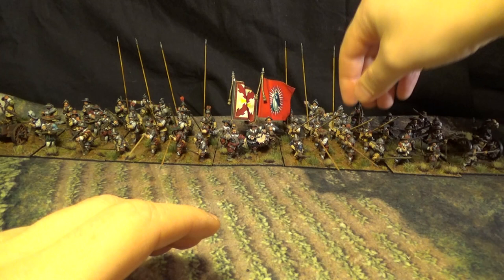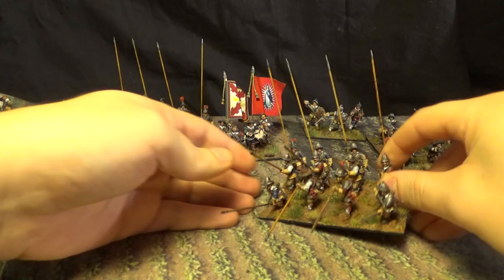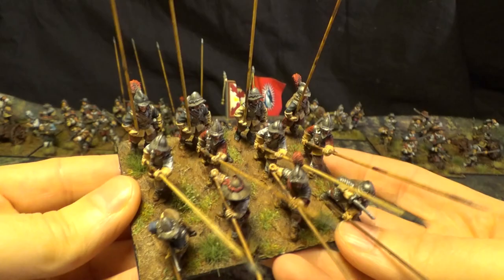Let's show you the pike block. Now comes the tricky part — it's metal pikes so you might hurt your fingers. I've done it plenty of times. And again the base is 90 by 65.